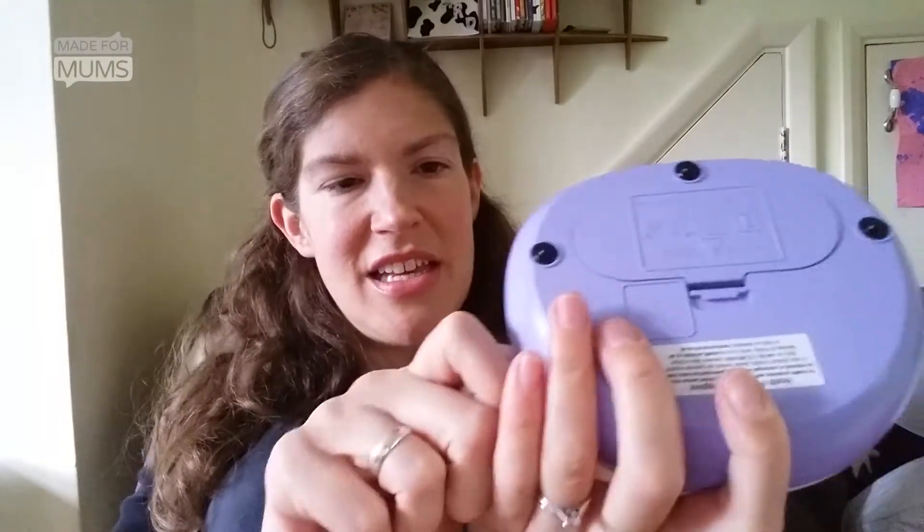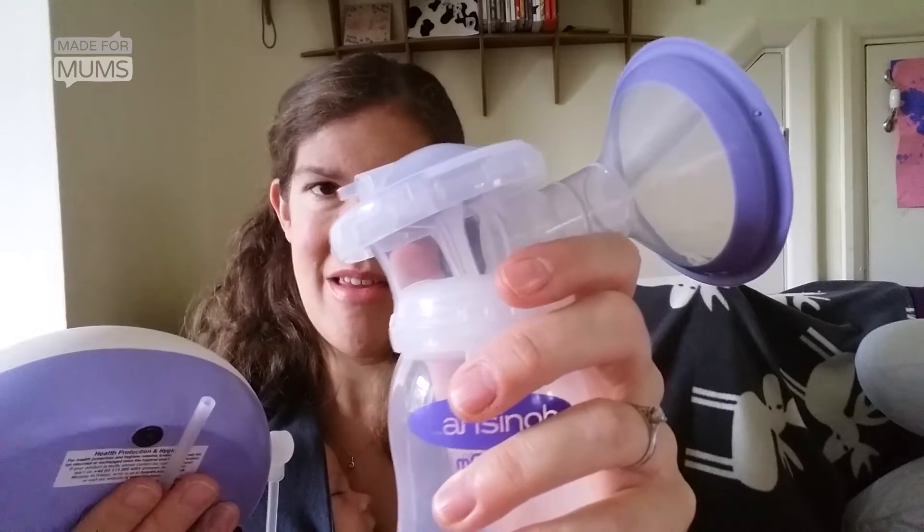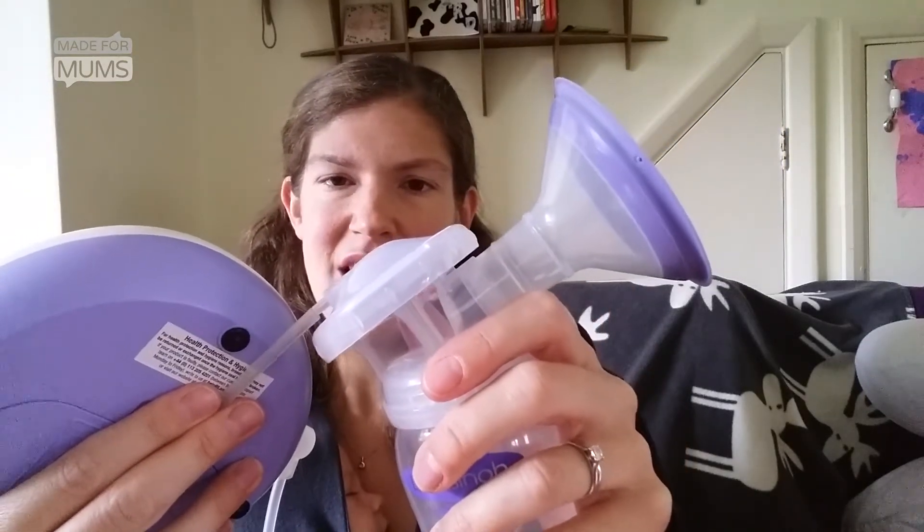Next up, you connect it to your base pump — there's a little tube that just fits in the side like this. You'll see on the other side it's got the lead if you want to use it at home rather than battery operated. You plug the lead in there, put your tube in, and then on the lid of the breast cushion body part you can see there's a little jutting piece outwards — you simply connect your tube to that and you're good to go.